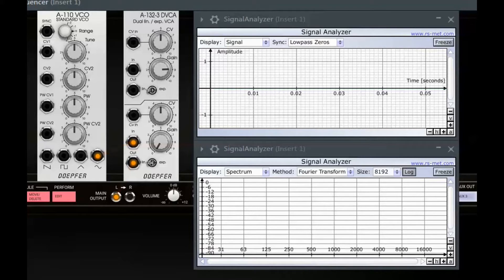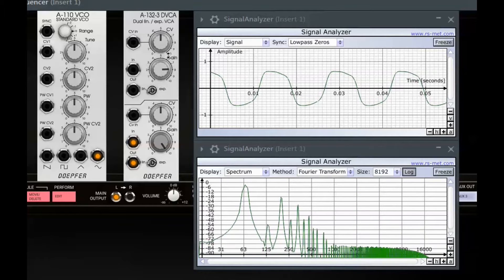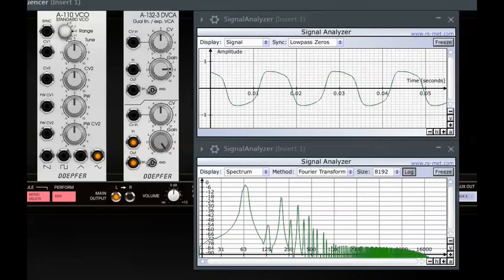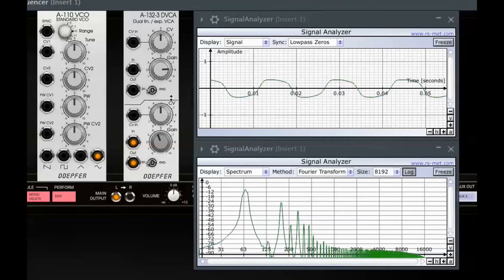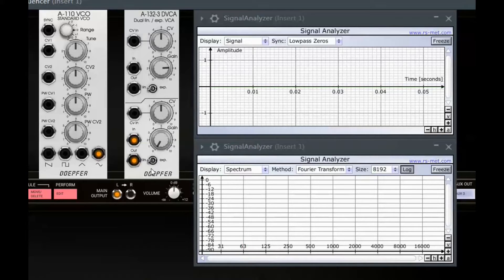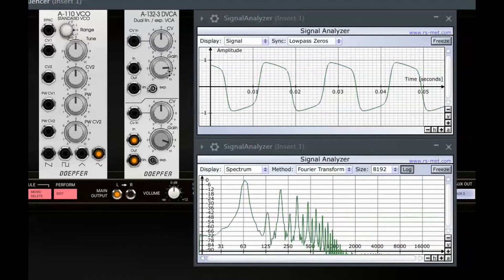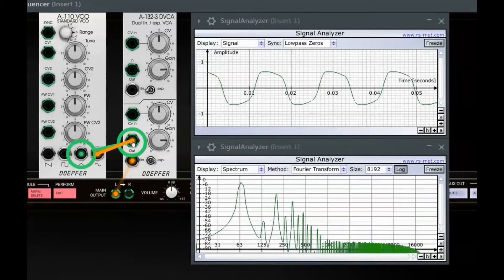With the gain knob at more than about 6.4 in linear mode and with the knob at more than 8 in exponential mode, the DVCA amplifies the input signal. I engage two signal analyzers — one showing the wave, the other showing the spectrum of the sound. In linear mode there is no clipping, no distortion. And in exponential mode, here we get a nice kind of a square wave when clipping the sine-wave-like wave.